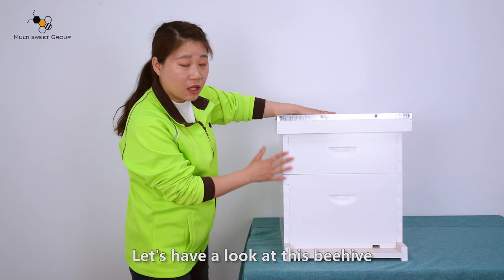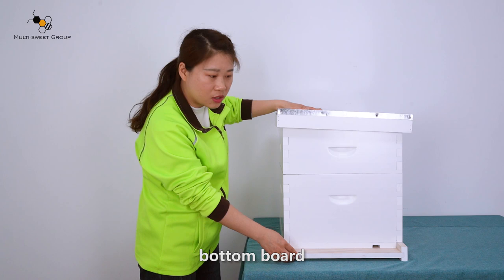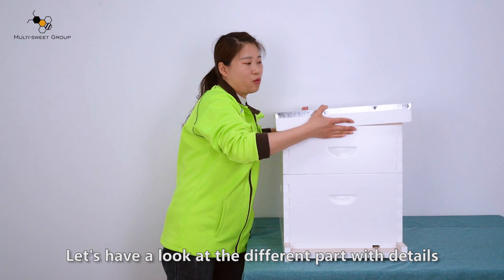Let's have a look at this beehive. It is made up of the arch cover, inner cover, medium box, deep box, bottom board, and the big entrance.